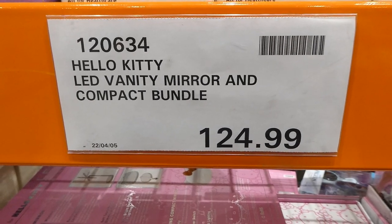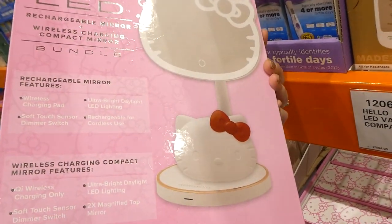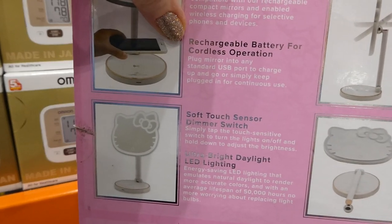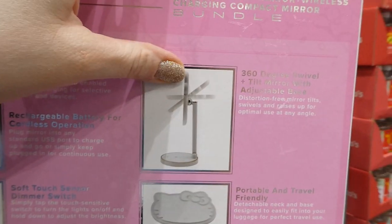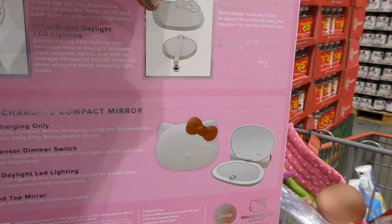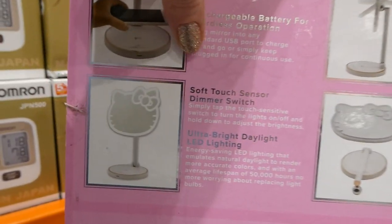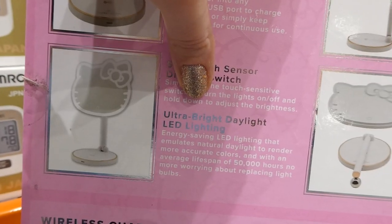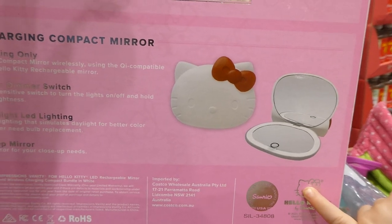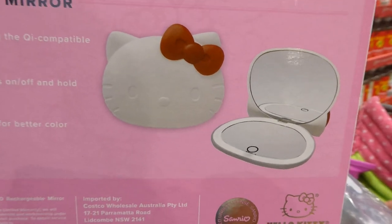The Hello Kitty LED Vanity Mirror and Compact Bundle is $125 — such a cute little gift. The base is a wireless rechargeable charging pad for cordless operation with a 360-degree swivel and tilt mirror, adjustable base, USB charging cable, soft touch sensor, dimmer switch, and ultra bright daylight LED lighting. The little compact has a 2x magnified top mirror, ultra bright LED lighting, and a sensor dimmer switch.